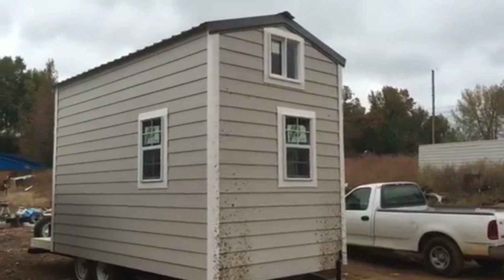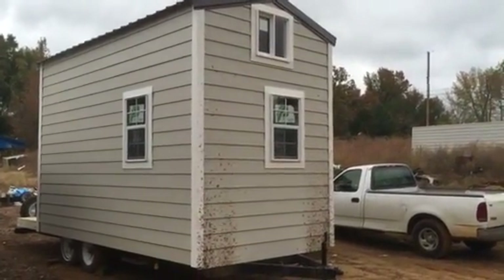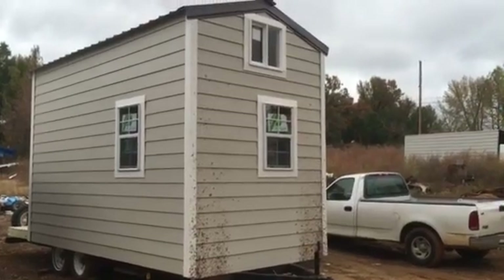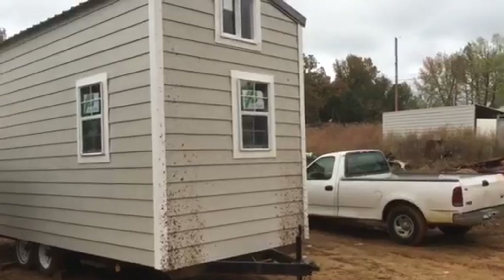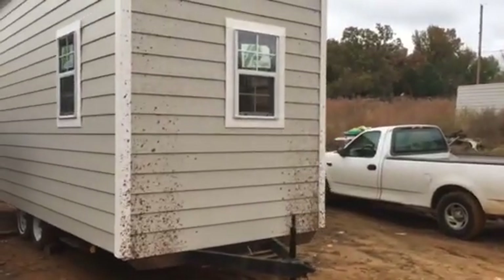Road legal. We've got our lap siding. On the exterior we've got a burnished slate brown metal roof. We've got several windows in this house. We'll go around here and show you a shot inside.